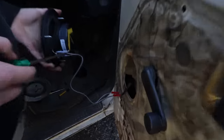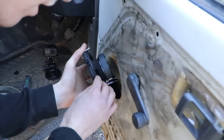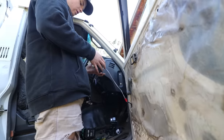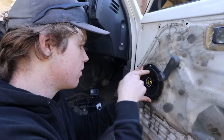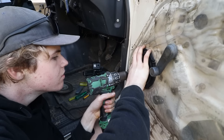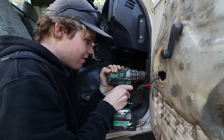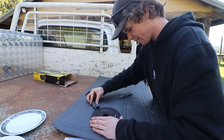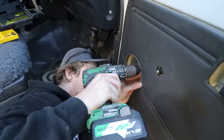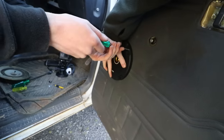It came with a couple of crimps, so we just used the wires supplied and the crimps to connect it to the existing wiring and now it works, so we'll mount it up. This is going to be the hard part because it doesn't mount flush — it's going to want to pull in all directions. Get a drill bit that size and do it like that. It goes through, and we need to make sure it's clear of the glass when it's behind there.